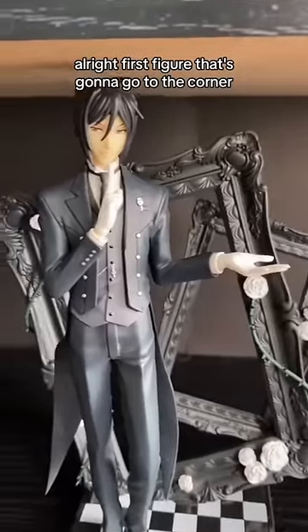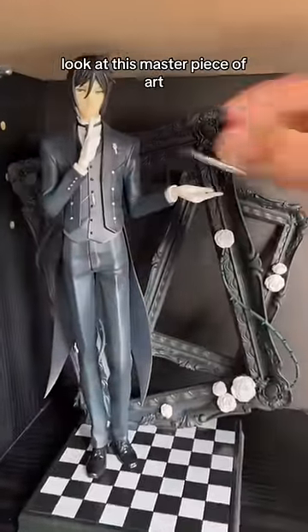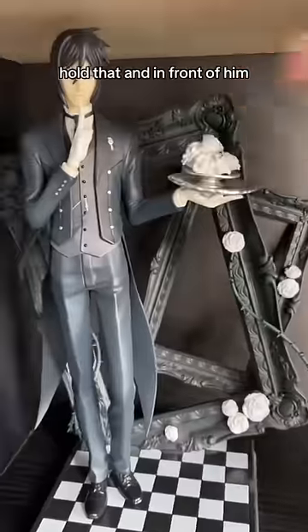Room? Shambles! Alright, the first figure that's going to go in the corner is Sebastian from Black Butler. Look at this masterpiece of art. Hold that up.